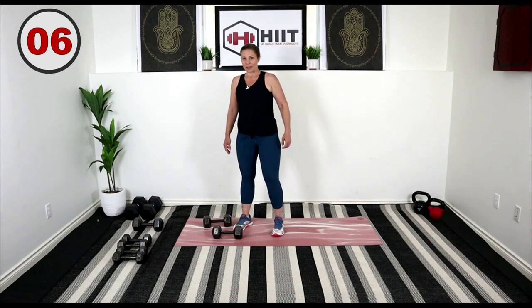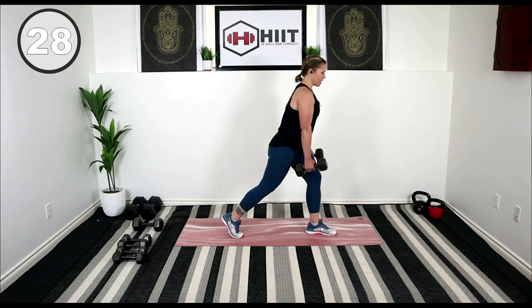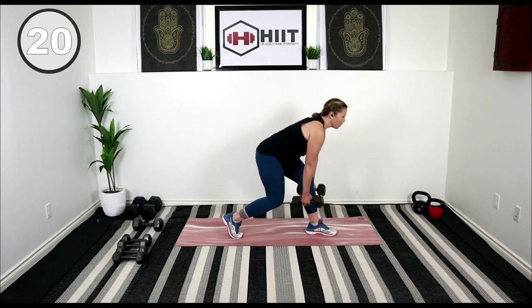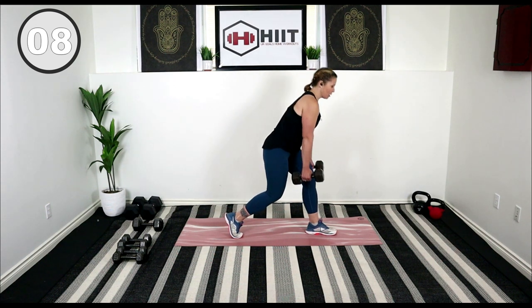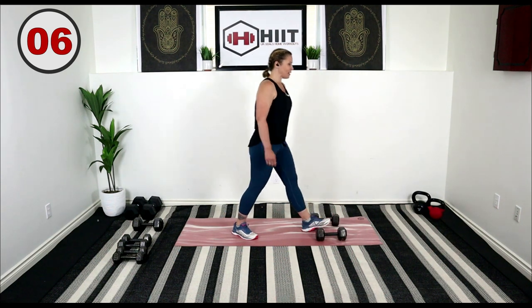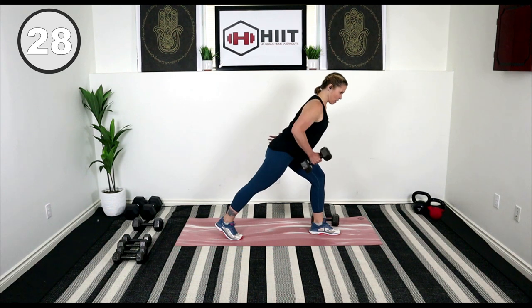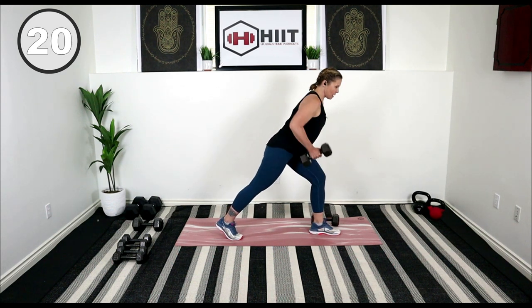Shake out those legs. We're going to repeat that on the other side — left leg forward this time. Lift, right into that deadlift. Really think about driving the hips forward as you squeeze through the glutes. Shake it out, then that row on this side. Row, keep that back parallel — we don't want to be dropping that shoulder. Nice and straight.